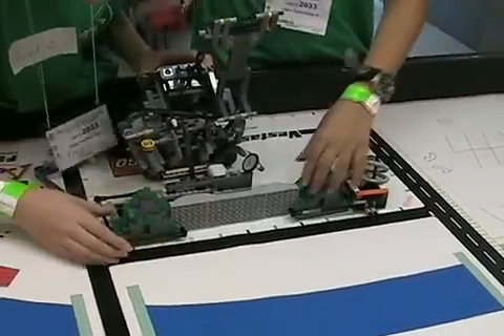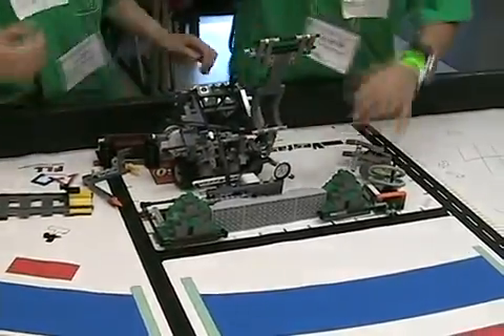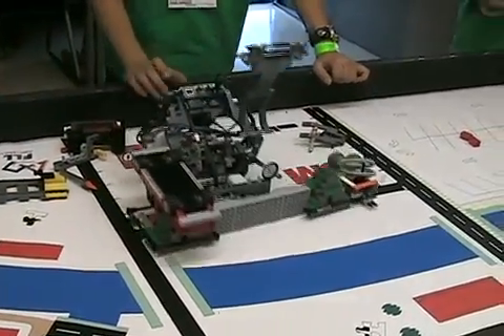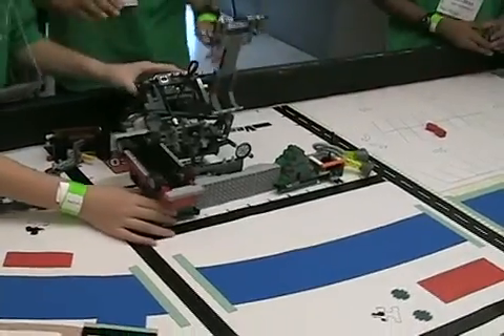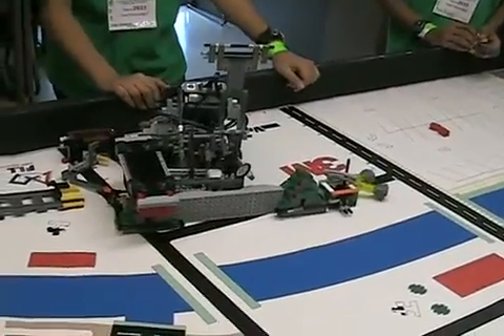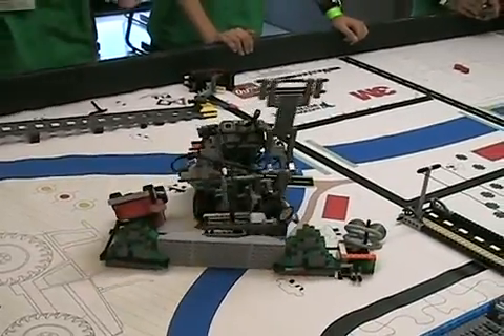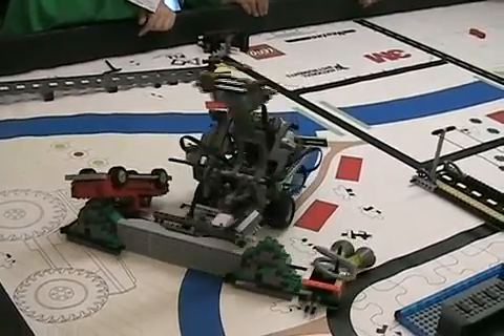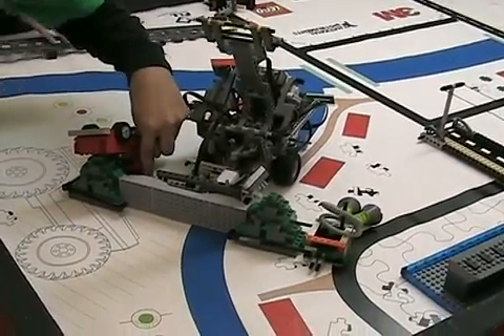They're going to deliver several more things using the delivery method. They've got the truck with lots of jigs and fixtures to hold everything. With the right program running, it'll turn — they watched for that turn. It's going to deliver the dam and deliver the truck, using the light sensor to locate exactly where it needs to be.